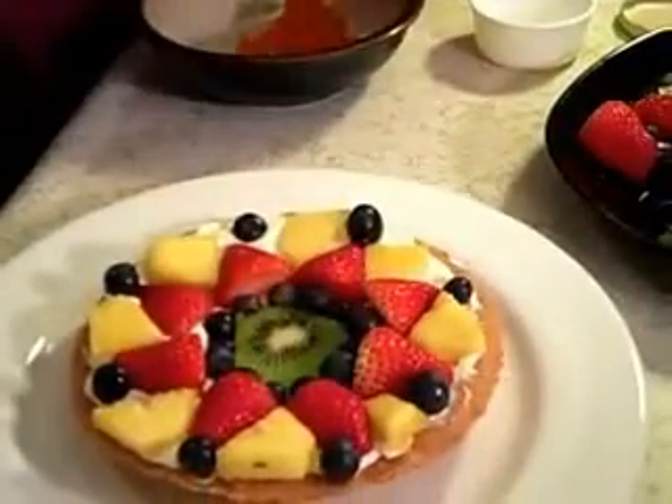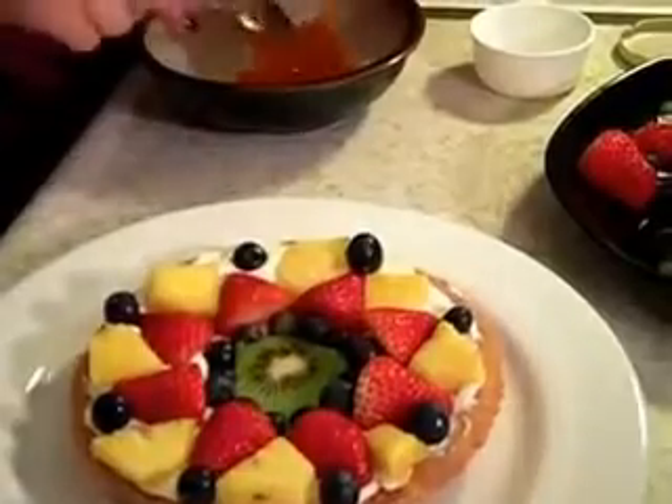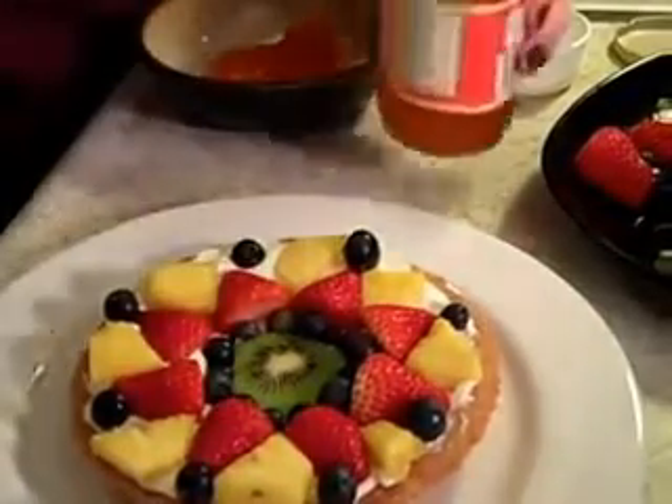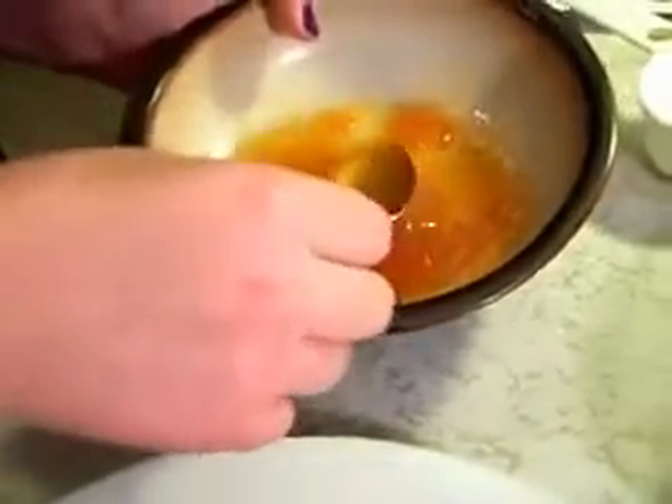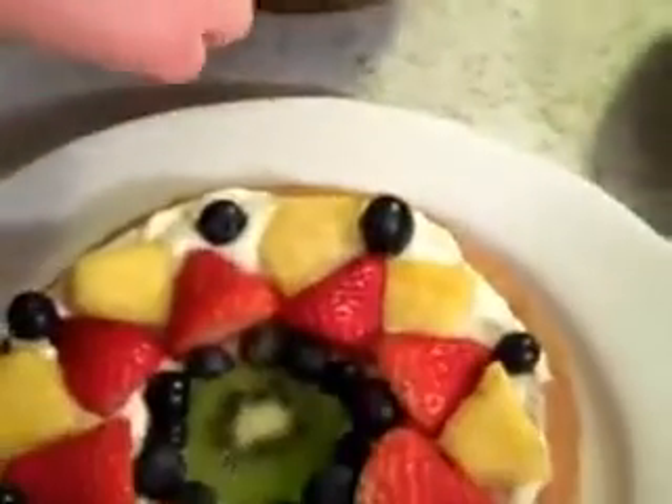And now for the glaze. We're going to put a little bit of this apricot preserves in our bowl and add a little bit of water. Last step — we're going to put a little bit of glaze and just drizzle it over the top of the fruit.